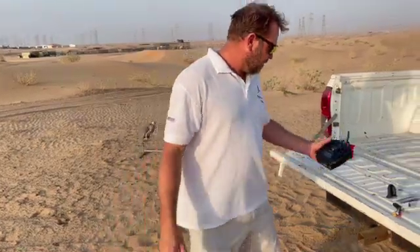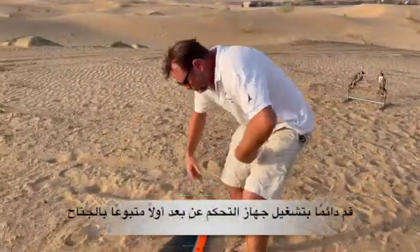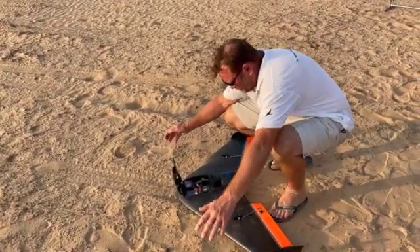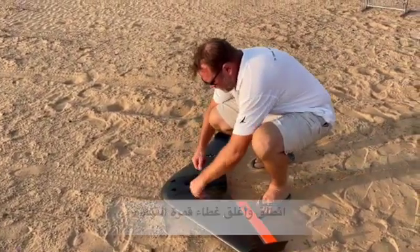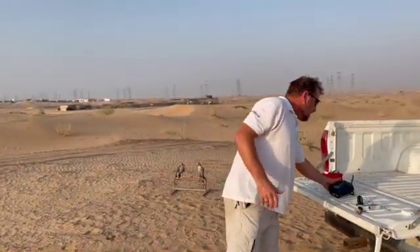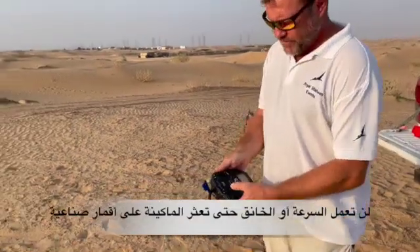Then you move over to the wing. Go over and plug the wing in, close the cockpit latch. Now the wing will not spool up — what I mean by that is when you give it throttle, there'll be no throttle until it's acquired satellites.